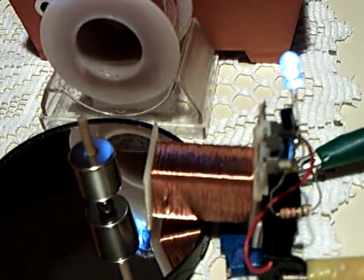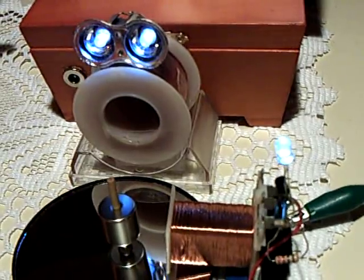Anyway, that's the latest for tonight — an update on my light multiplier showing the amp draw with and without the rotor being spun. Thanks for watching.